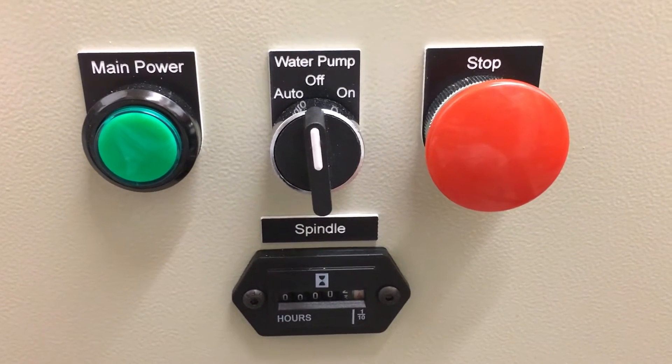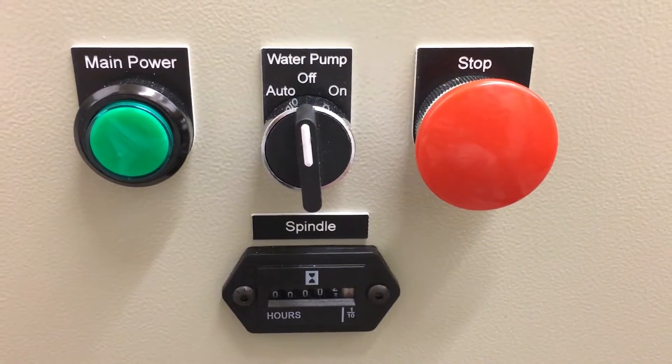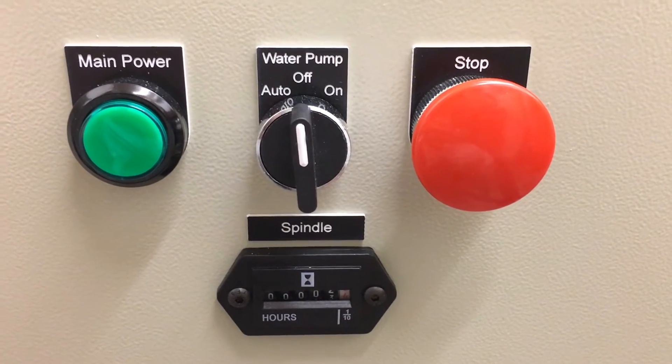So if I turn the spindle on just for a second to test something or just to bump it, I don't need to cool it. I figure if I'm going to run it for more than 5 seconds, I'm actually going to really run it.